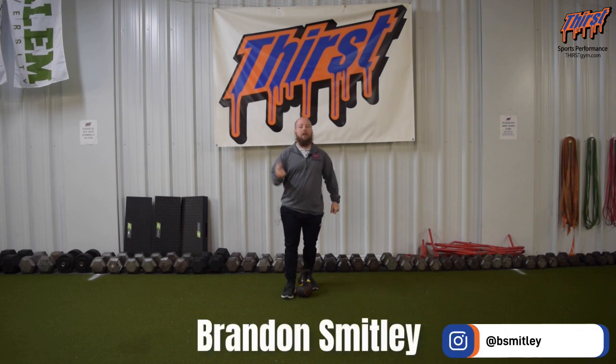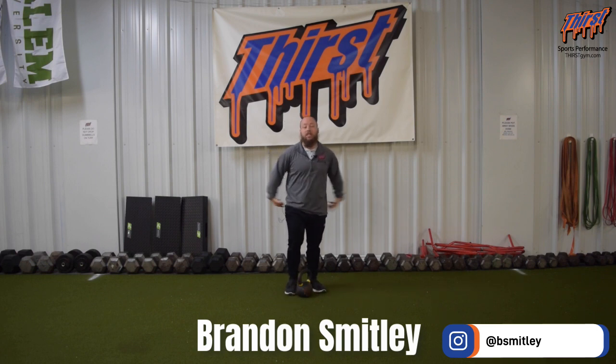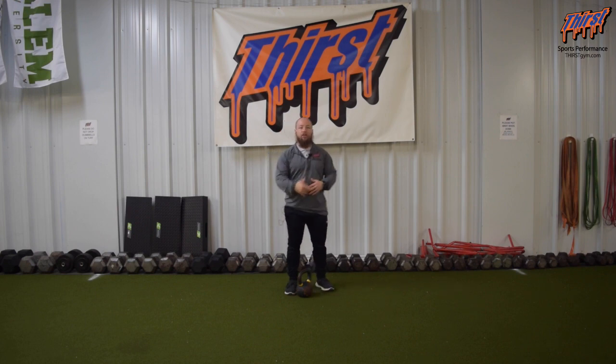Hi, this is Brandon Spillane from ThirstStim.com. Today we're talking about an exercise called the Single Arm Kettlebell Snatch. This is a great power and explosive-based exercise to develop triple extension, not only from the lower body, but we're also going to get some upper body strength as well, flipping that kettlebell over. We're going to get some upper body power, so it's a good full body exercise. You're just going to need one kettlebell, because we're going to perform this with one arm.